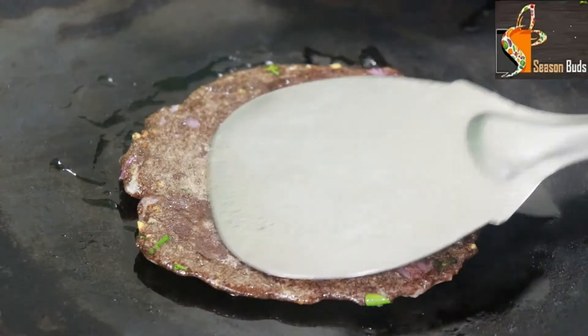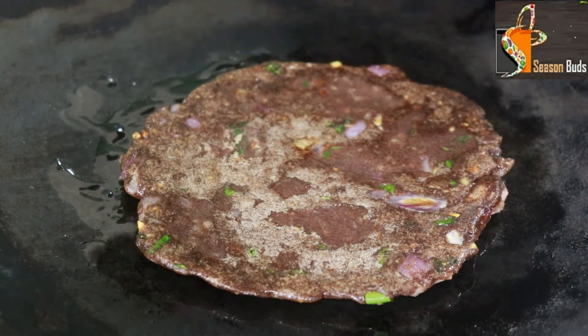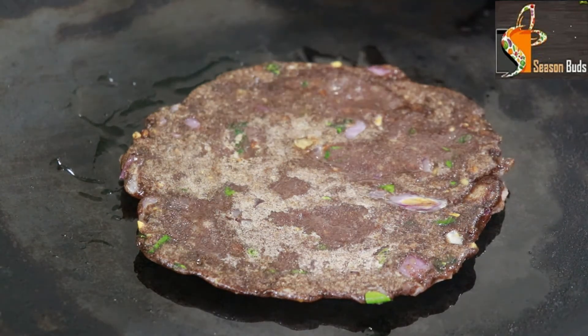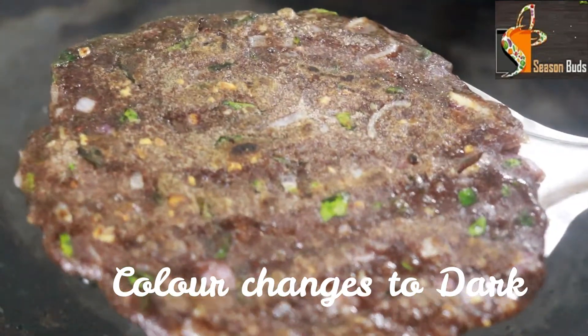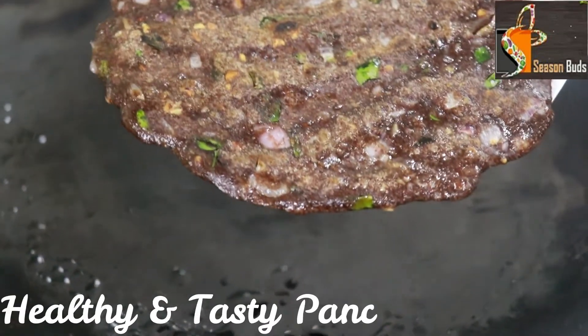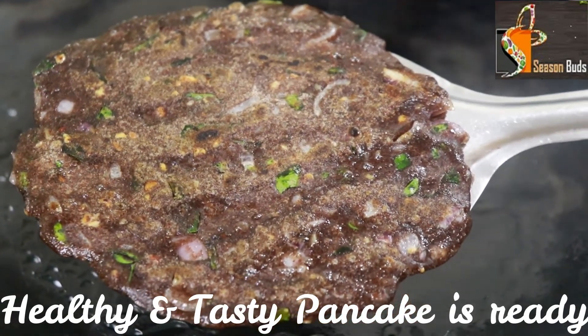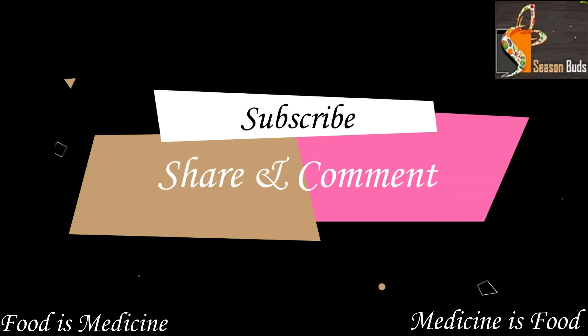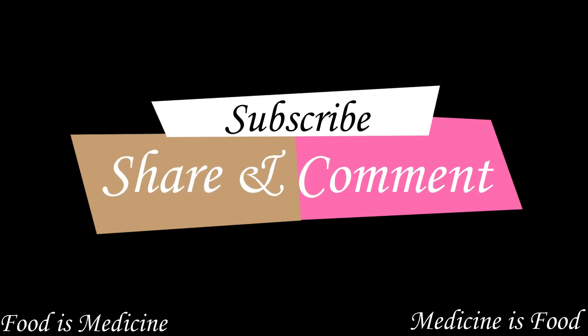If you are on a wheat diet or any diet, we can make this dish for two. We are ready. Look at the recipe — if you like it, please subscribe and share. Thanks for watching this video.